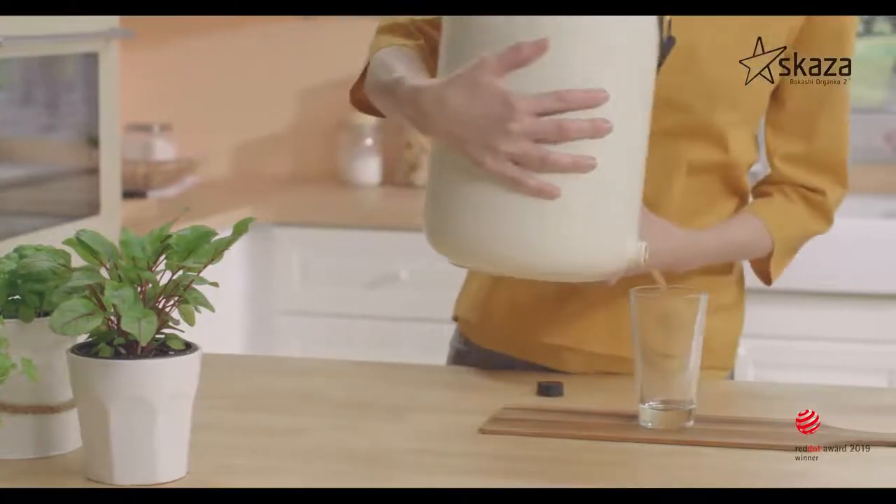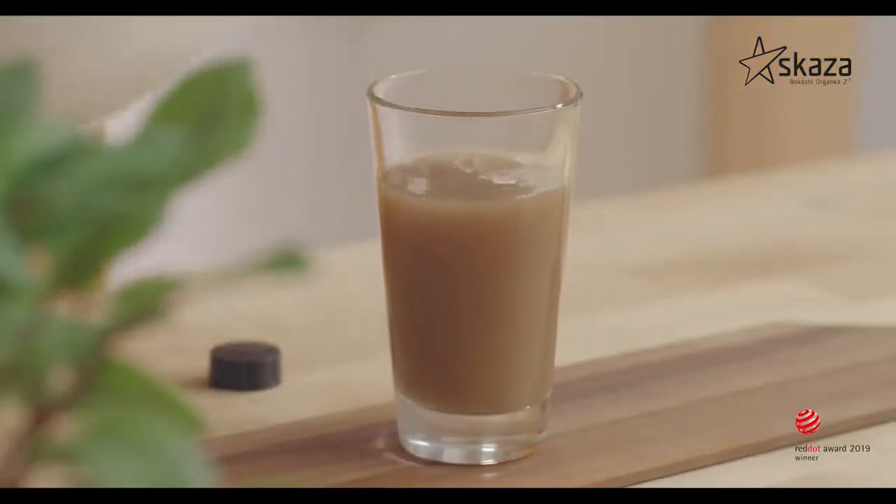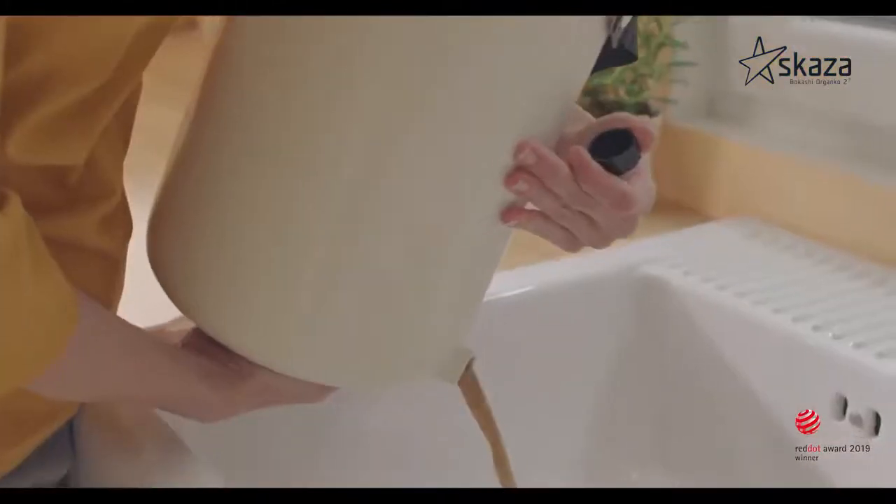It is necessary that you regularly drain the formed fermentation liquid from Bokashi into a container or into a kitchen sink.